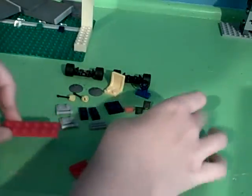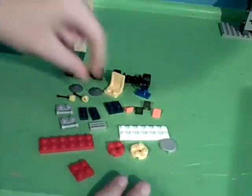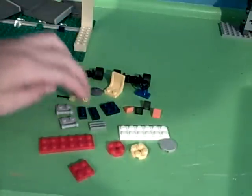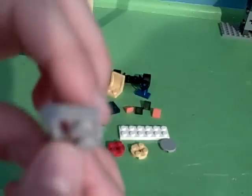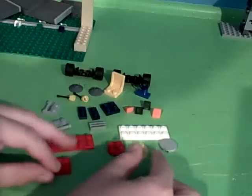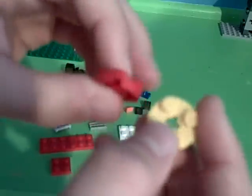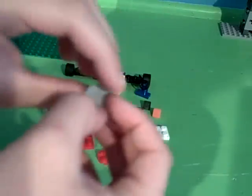Then you need two two-by-sixes, it doesn't matter which color. Then you need a two-by-two. Two two-by-ones. And then these little weird bricks that hook up to a claw, but you don't need claws for them. And you need another two-by-two. Two two-by-two circular bricks, and then one two-by-two brick that is circular smooth.